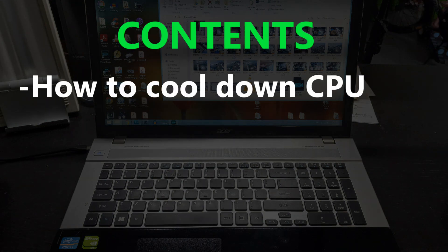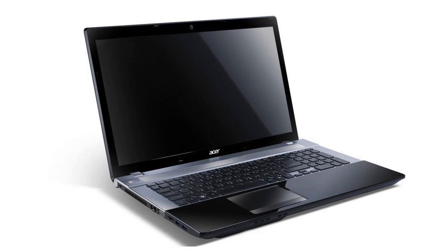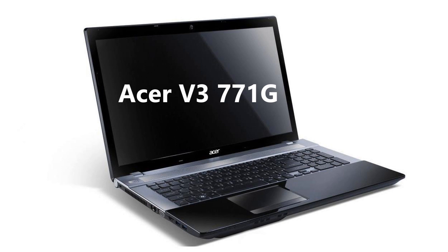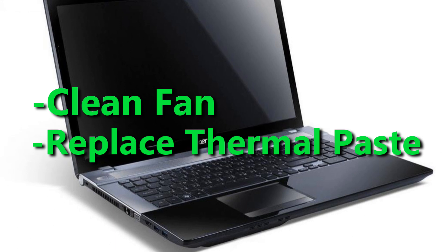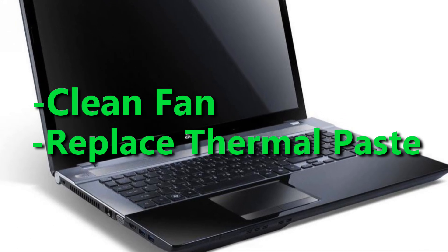In this video, I will show you how I took care of this issue. This is a 10-year-old Acer V3771G laptop, and I don't remember the last time I cleaned the fans and changed the thermal paste on the CPU. So let's do that.